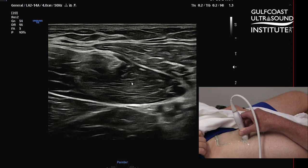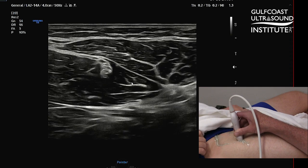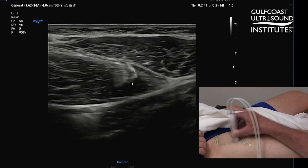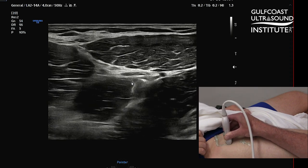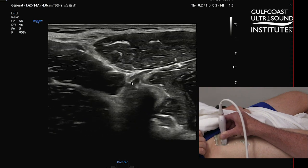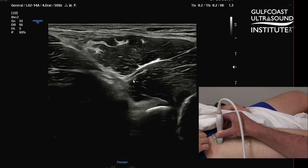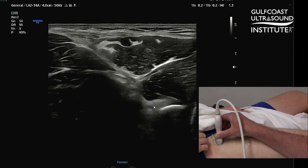We know that the rectus femoris attaches at the AIIS, and that's really where we're going to follow it up to. As we scan more proximally, you're going to see the muscle get a little bit more dwindled, and then it's going to take a little bit of an oblique course right before it attaches at the AIIS - and you're going to see that right here.